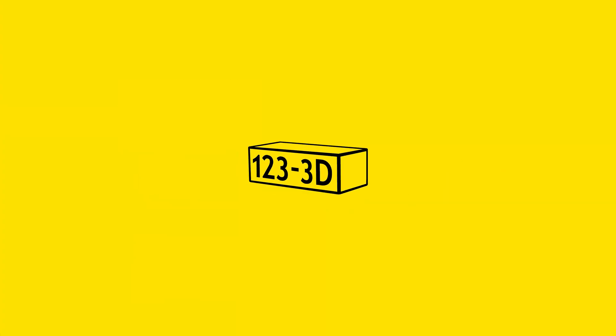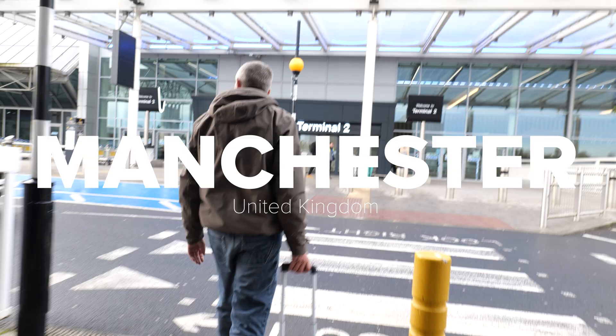This is 123 3D. My name is Steve and we're at Formnext. Thank you for coming. As you can see from the backdrop behind us, we are currently en route to Frankfurt in Germany for the Formnext exhibition. Stay tuned.